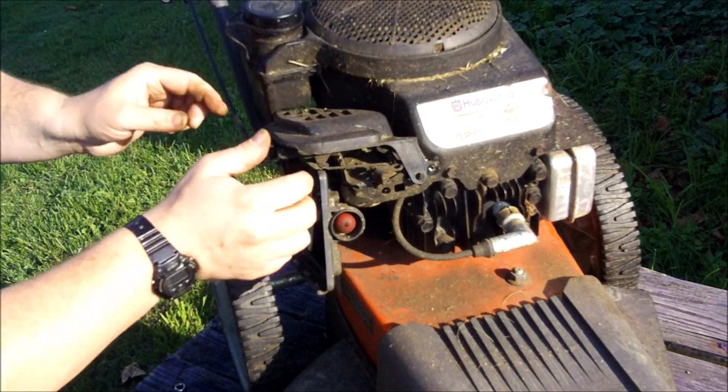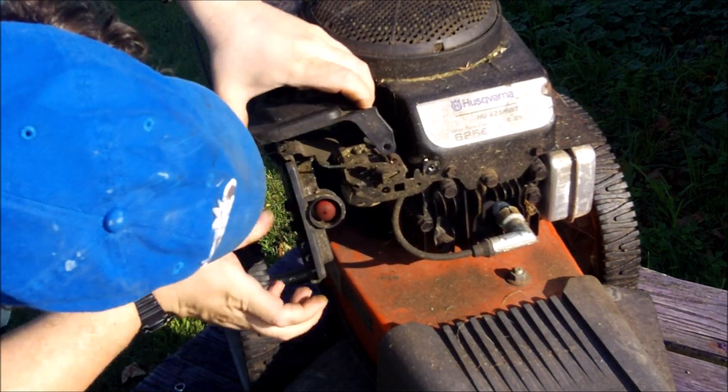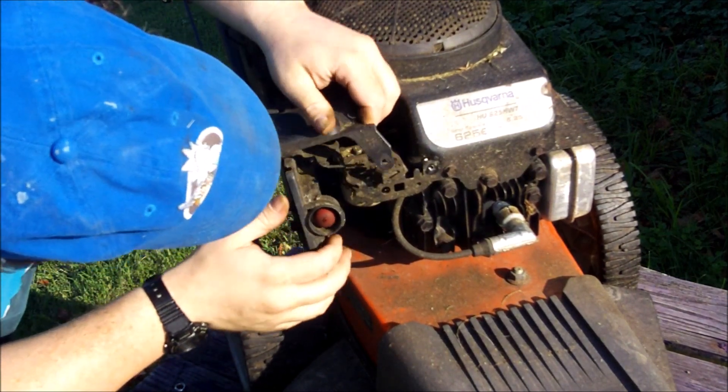There's something holding it - another screw. I'm about to sneeze as I'm recording this.